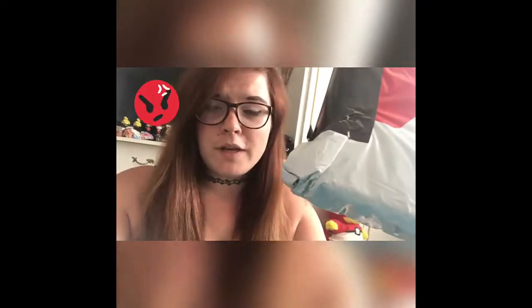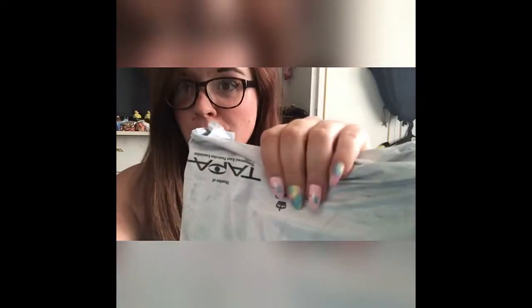Hey guys, so today I finally got this — my package from Nintendo with my Switch in it. First off, I'm going to say I really hope this is packaged better inside than what it is on the outside. You can see this is the box it's in and it's incredibly squishy. If it's broken they're giving me a new one. This is the box that came from Nintendo, so we will soon see.